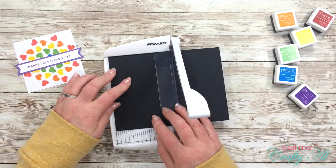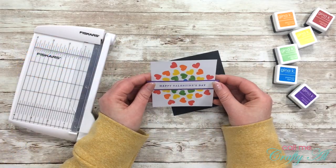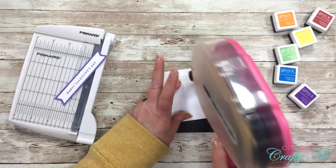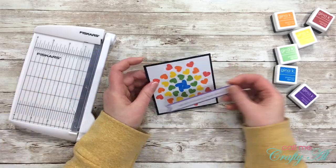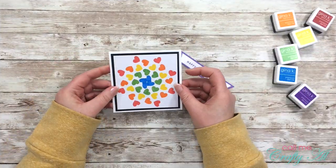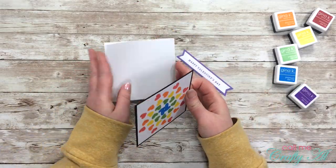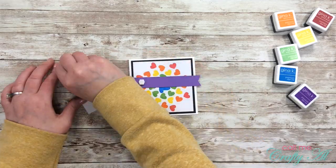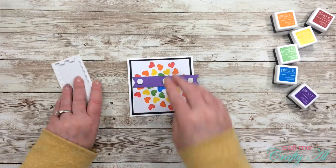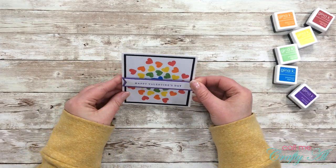I wanted to have a little border around my rainbow piece, so I got out a scrap of black cardstock and adhered those two pieces together. Off camera I had previously cut and folded a square card base that is four and a quarter by four and a quarter when folded. I placed my rainbow straight down onto that card front, and then to give the card a little extra lift I got out some Stampin' Up! dimensionals for my sentiment. Here is a look at the finished card!